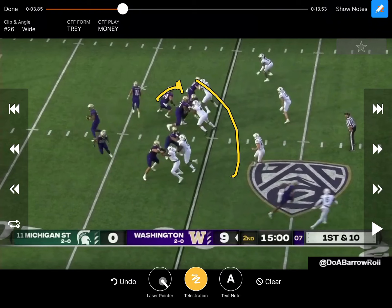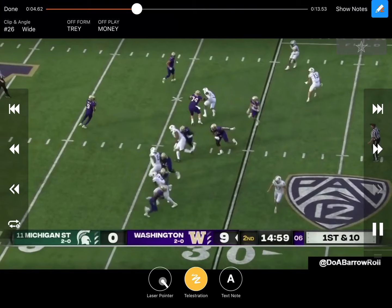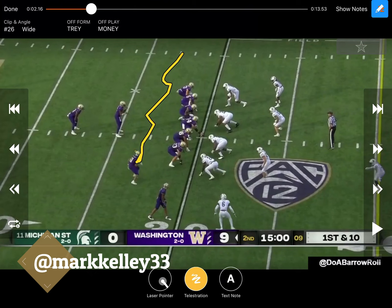This tight end blocks that end for a second, allows the center to get out there, and then he's releasing to the flat. Looking at the back side, what you'll be looking for is a corner to chase. Right here you can see this corner's getting a lot of depth — he's chasing. There's the wheel. The linebacker is the only guy that can guard that if the corner's not there anymore. Once he vacates that area, there's nobody left for that tight end to leak to the back side flats — he just replaces that linebacker. Easy completion. Big play there against Michigan State.